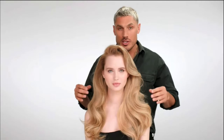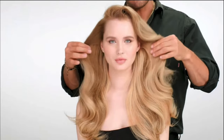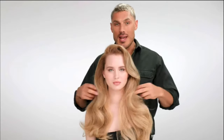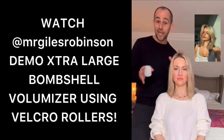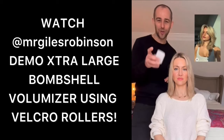We finished styling the hair into that bombshell look using the extra large styling foam. Not only is it full of volume and bounce, but it also has a great shine and the hair moves — and that for me is what seals the deal. I'm sure you've all seen Shea Sullivan's bombshell blowout go completely viral. I'm going to show you how you can recreate it at home using Velcro rollers.